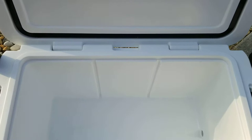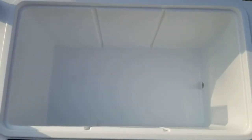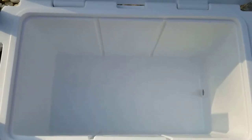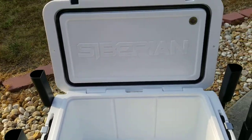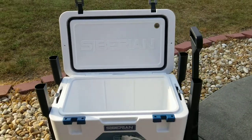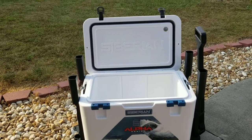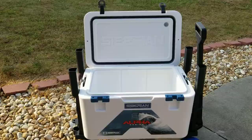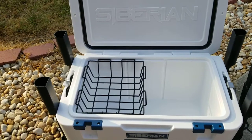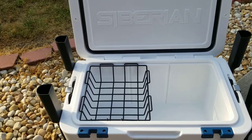It is a big cooler — it's a 60 quart with plenty of room on the inside. It comes with a lot of cool features that other coolers have but make you buy separately. When you buy the Siberian, they come included. I just wanted to run through those real quick.